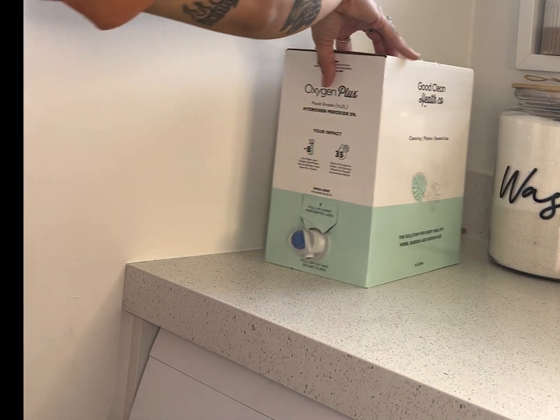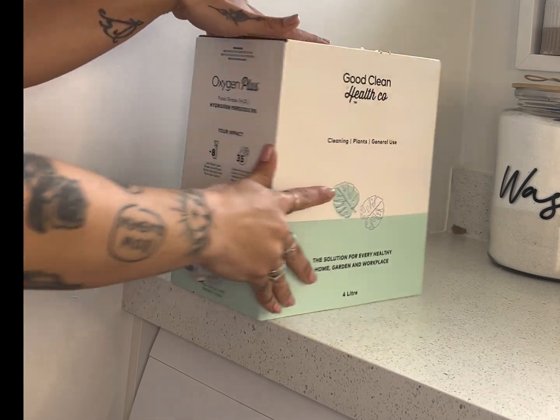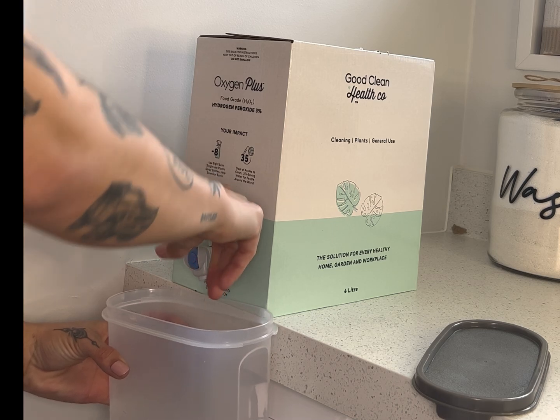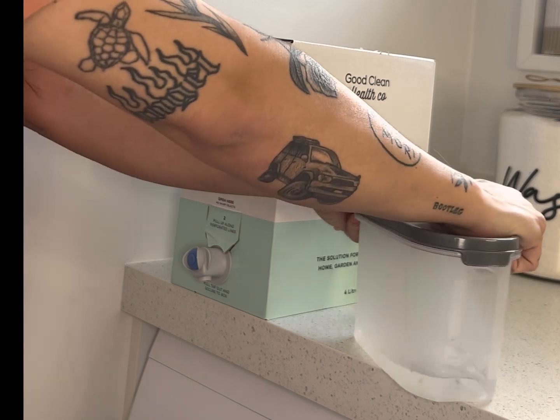Once we have our sealed container with our seeds in it, we're going to get our hydrogen peroxide three percent and we're going to cover the seeds, and we're going to leave them to sit for four hours.